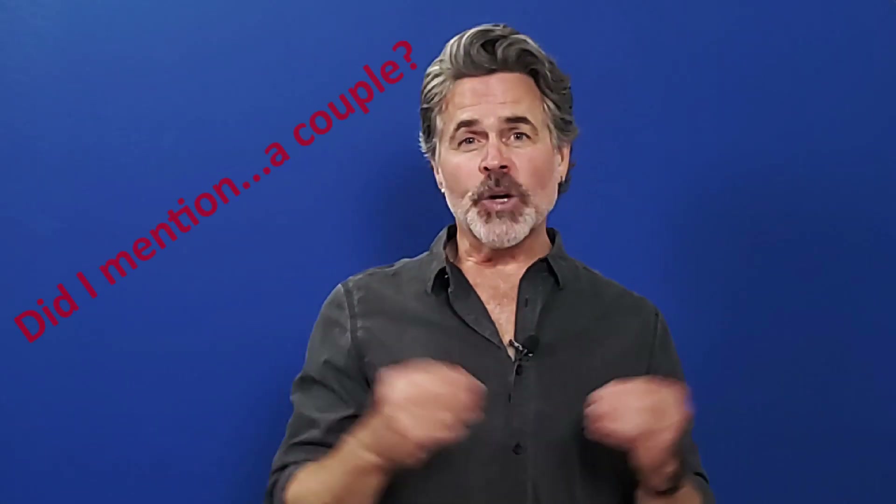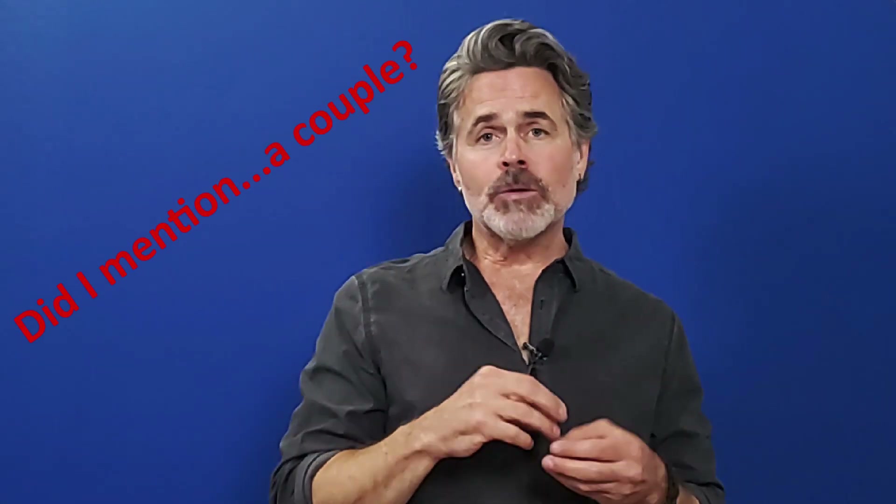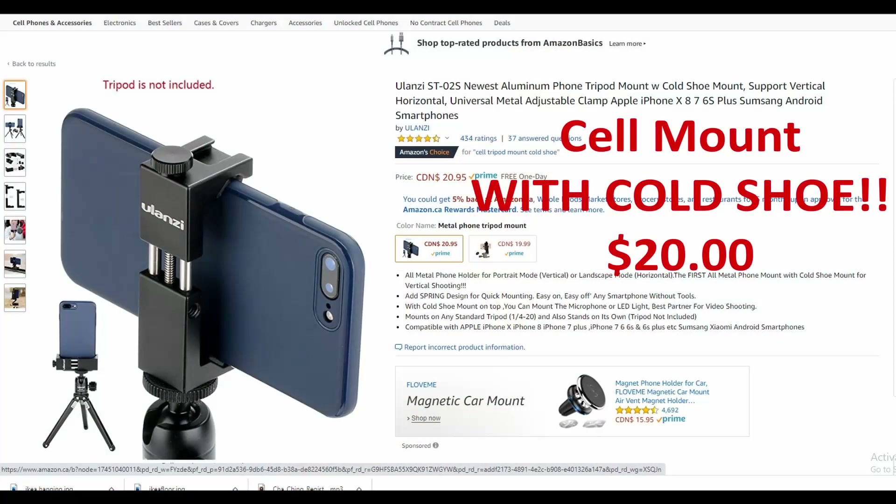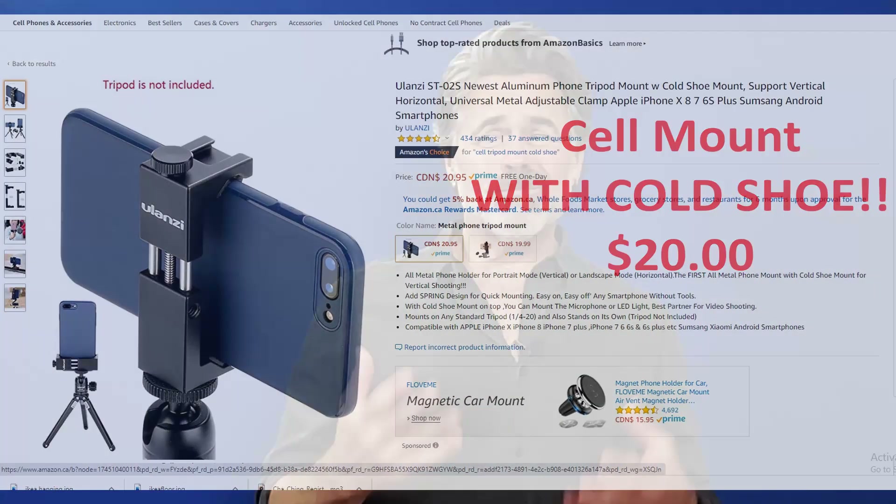You're also going to need a way to mount all of this onto a tripod. When I was first starting out, these things were a little trickier to find — I ended up using a couple of clamps, cold shoe mounts, and some crazy glue, and made a couple of my own mounts that I still use today. But if you look on Amazon or your local retailer, you can find a product that will work perfectly fine for around 20 bucks.